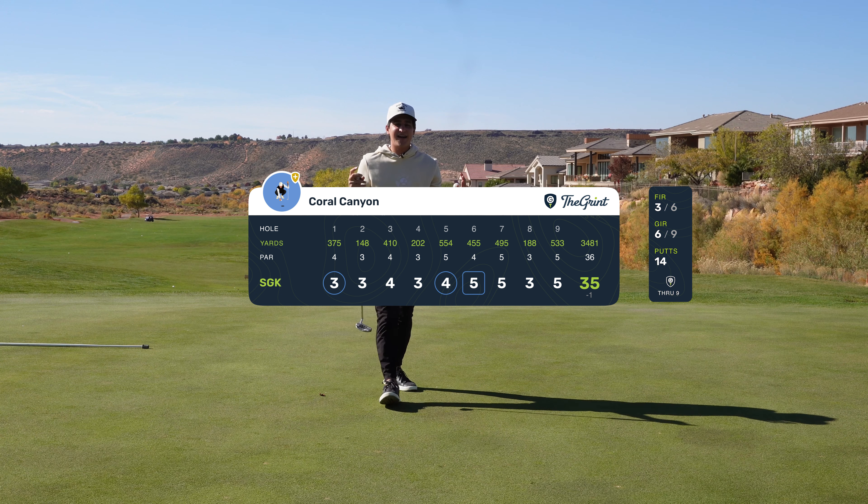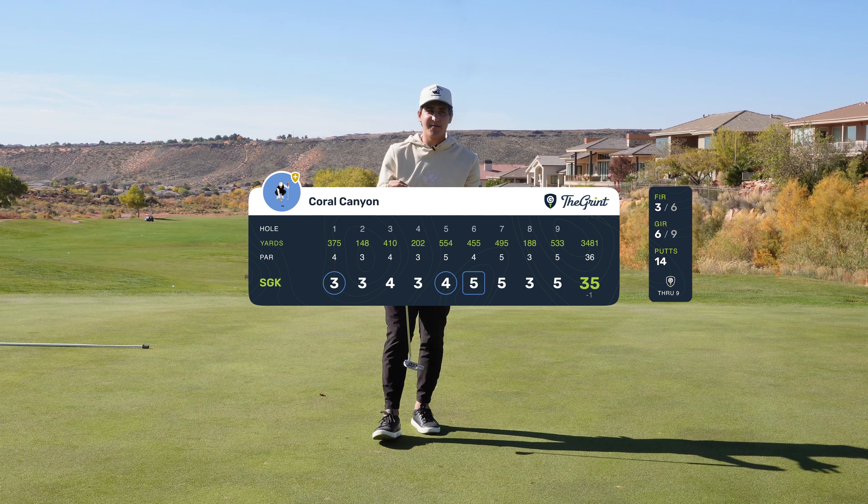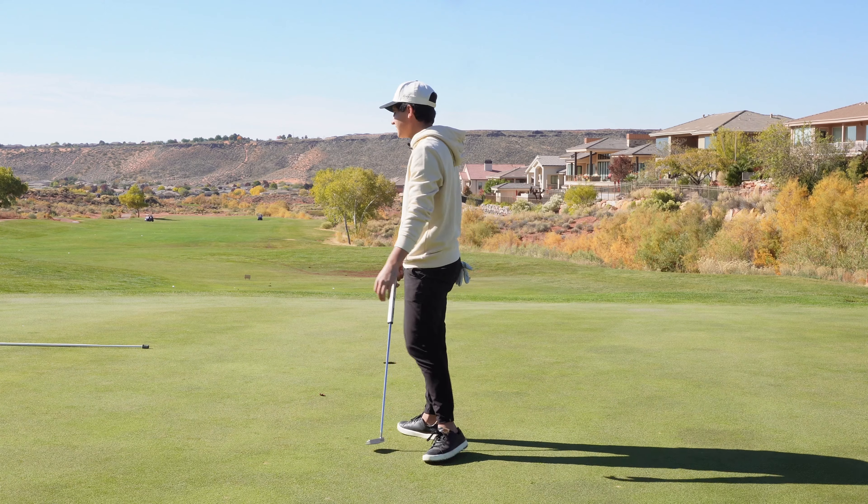That's it, guys. You see — it doesn't matter how you hold the club. You can play with a strong grip. Thanks for watching. Go like and subscribe. Appreciate you guys.